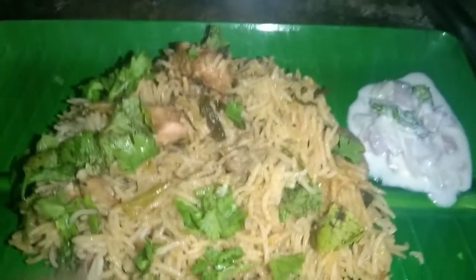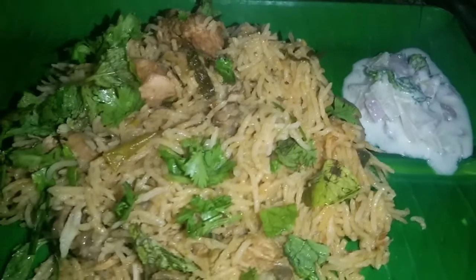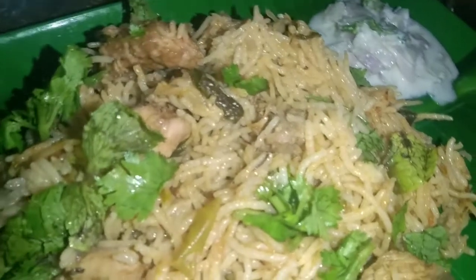In this video, you can see how to make a big biryani. This recipe is a Muslim style. I am going to make a big biryani.